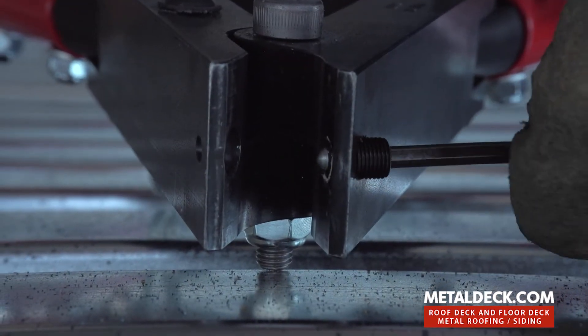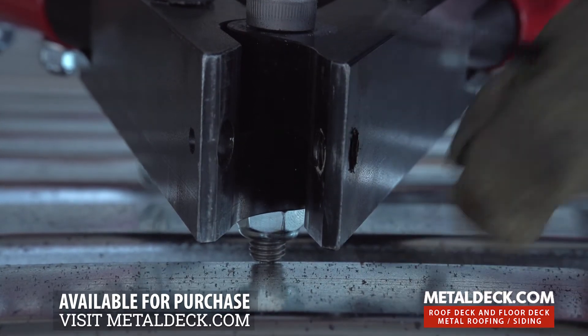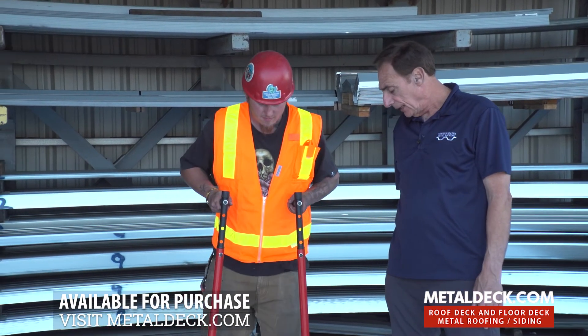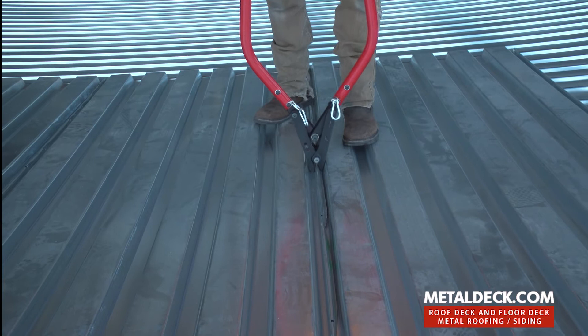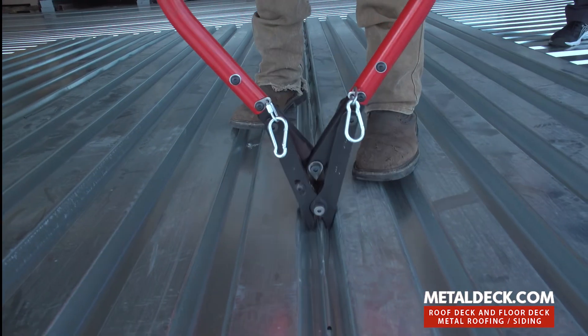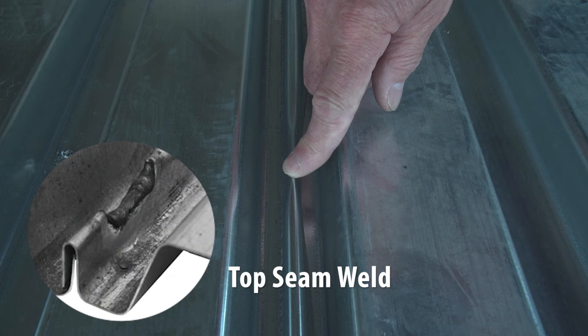Now in order to turn this into a crimping tool, we back the button out all the way, completely out. We're going to crimp this two feet on center and then a welder would come behind and do a stitch weld. You can see how easy the crimping process is. Right at this point, they do a weld — it's called a top seam weld, and that's a very strong connection.